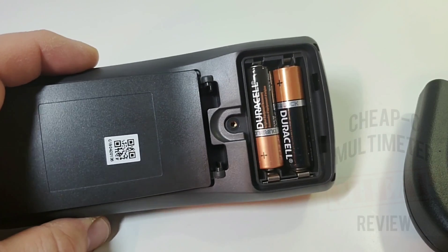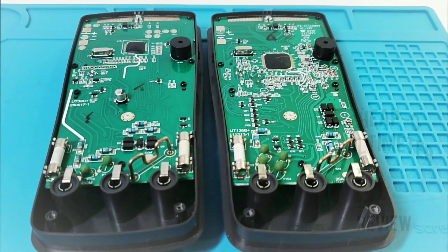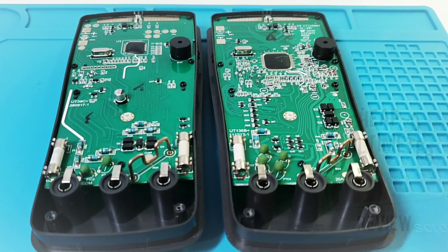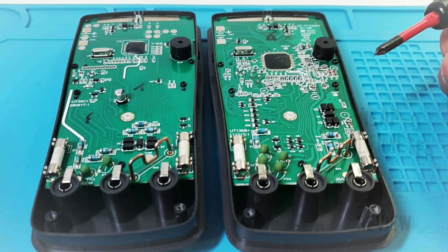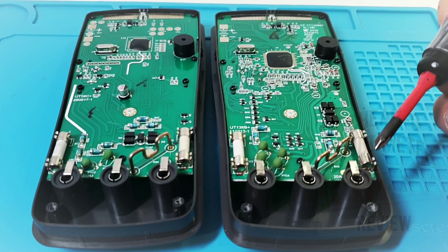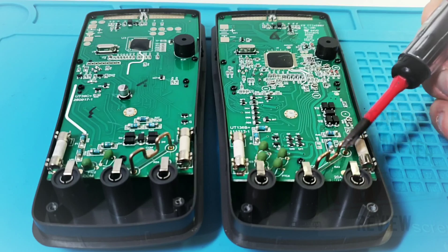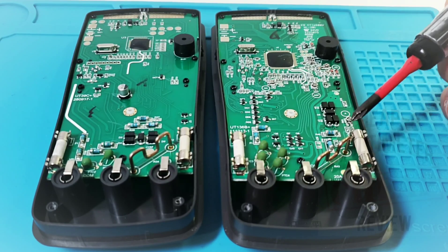Taking off the battery cover — there's a nice threaded insert, which is always good to see. Looking inside, we have the old 39C Plus model on the left and the new 136B Plus on the right. Starting with the input jacks — those look identical, with a small metal filament and solder wires going right through the PCB. Generally no worries there.